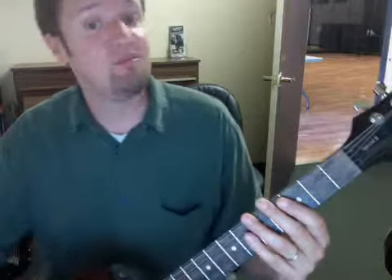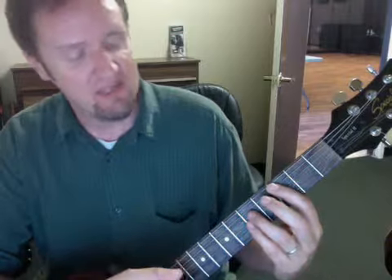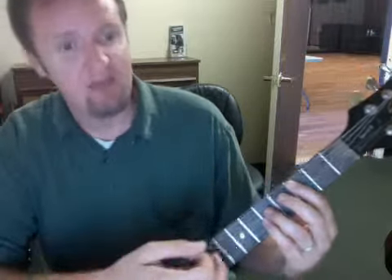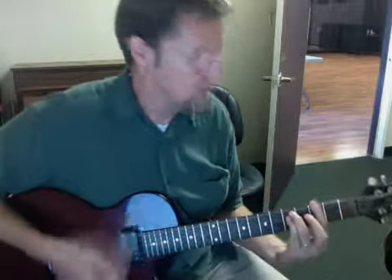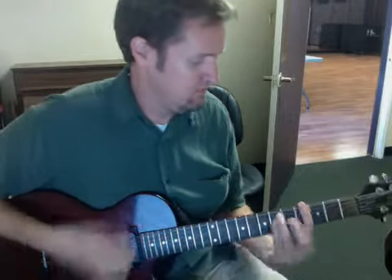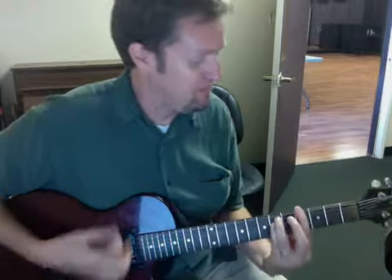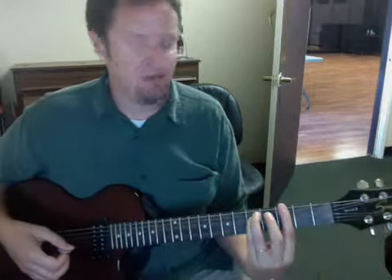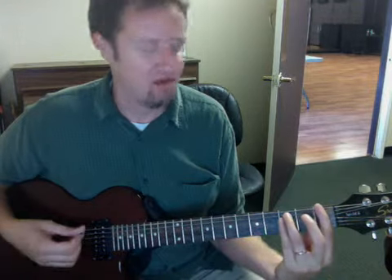Rhythm guitar and electric guitar can be very easy. If it seems easy, it probably is for you — and if that's the case, we can come up with way more interesting stuff for you to do. But for now, watch the right hand technique. I do a lot of scratching and rhythmic moves. Then we're going to bring everything down on the same set of strings to the first fret, which is basically an F power chord.